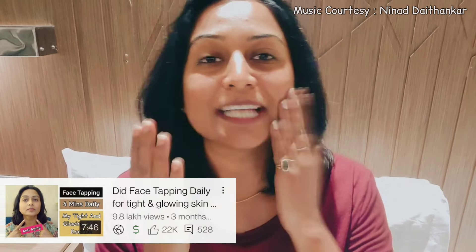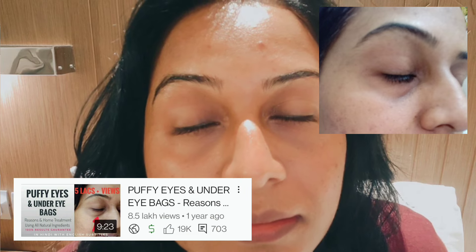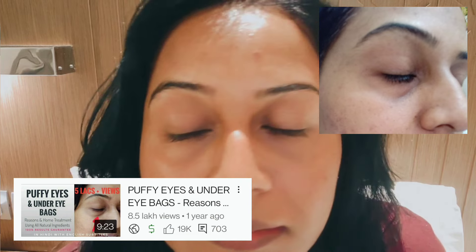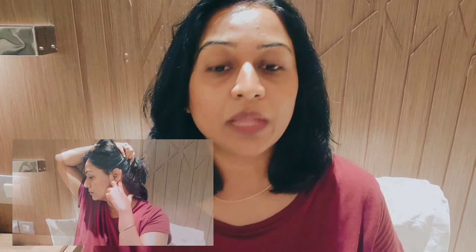Namaste everyone! In my last face tapping video, I commented on how my puffy eyes were okay. Almost 6 months ago I made a video on puffy eyes because at that time I was suffering from puffy eyes and under-eye bags. Under-eye bags make you look like someone who doesn't sleep, or like you are going to die, and when we look at our eyes, our eyes look tired.